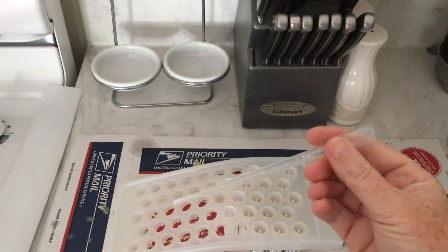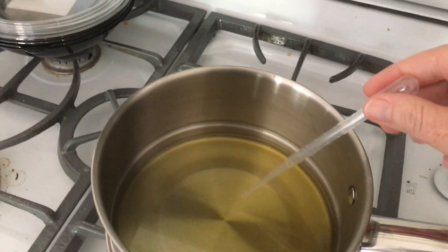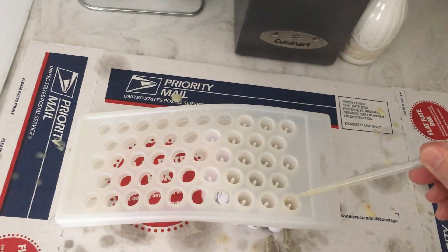Here's a little pipette that I use to slurp up the mixture and bring it over to the tubes. You just keep filling.